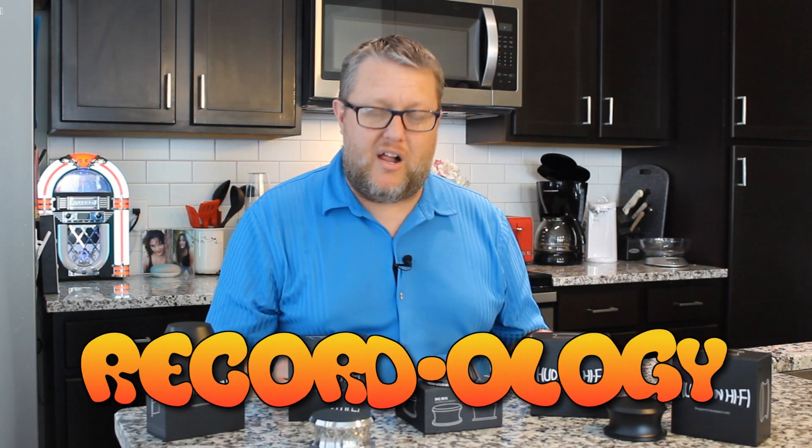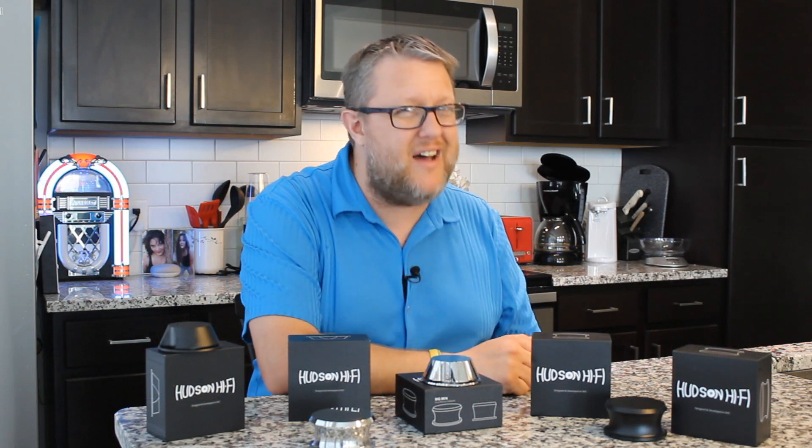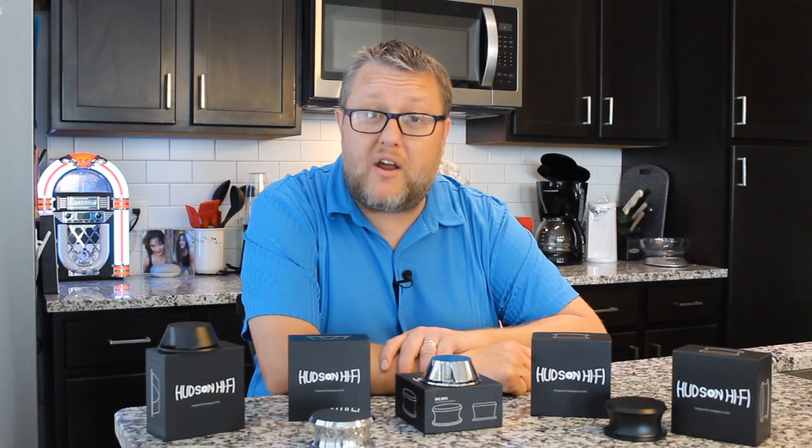Hey guys, welcome back to Recordology. Today we are going to be partnering with our friends over at HudsonHifi.com and taking a look at their full line of record weights. What is a record weight? Why do you want one? What does it do? How do you use it? I'm going to tell you all about it coming up here in just a second. You're not going to want to miss this.